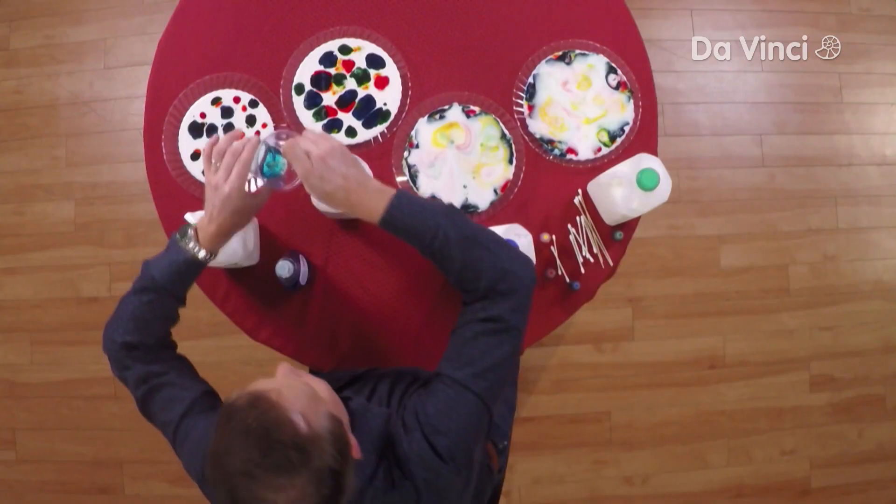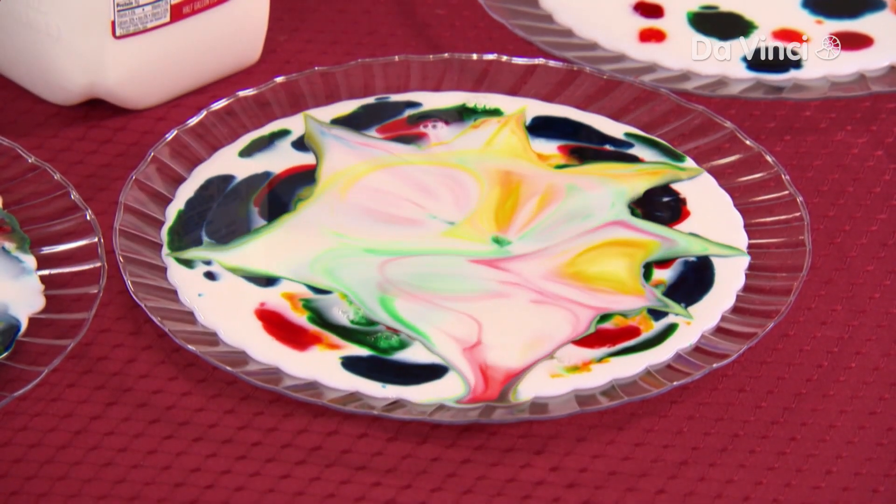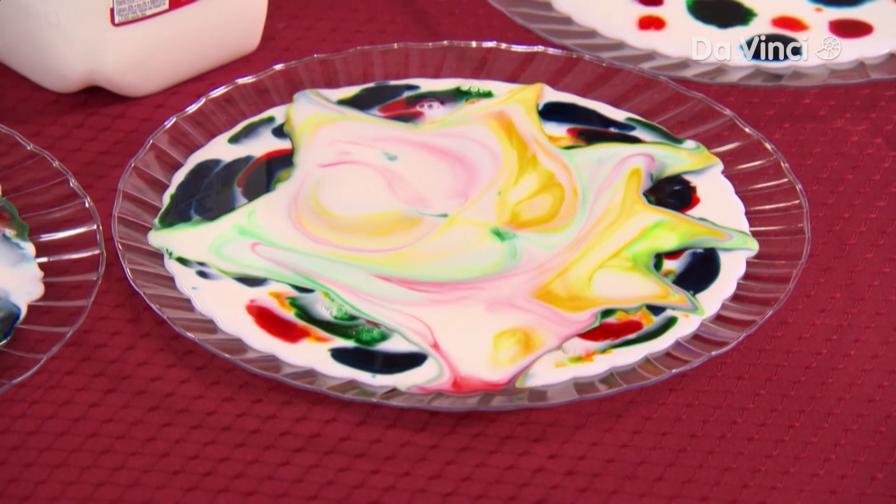Let's try some of the whole milk. Watch this. Look at that. There's even better movement over here.